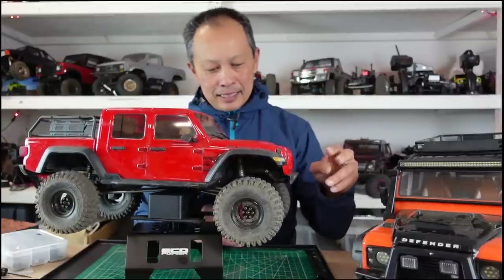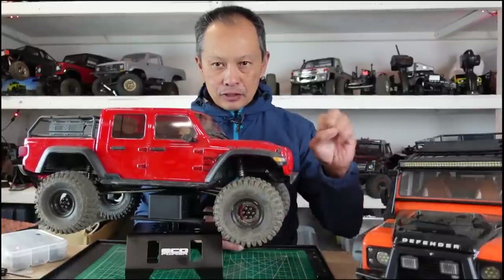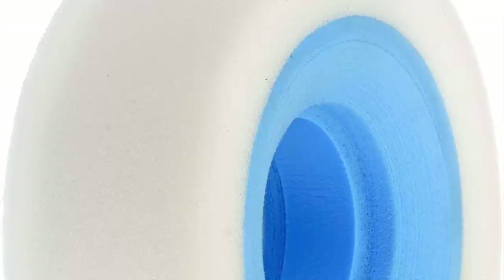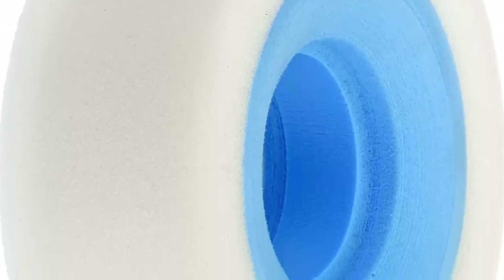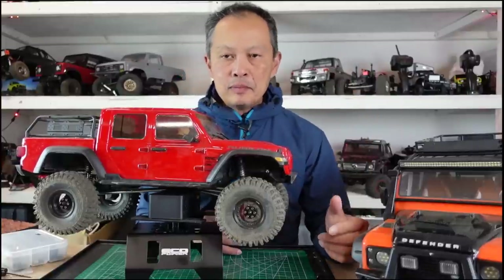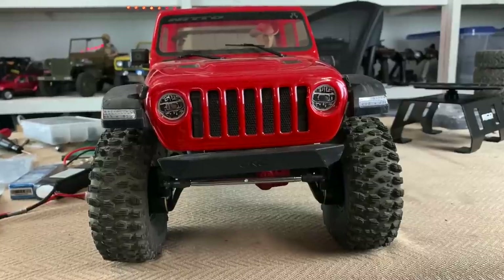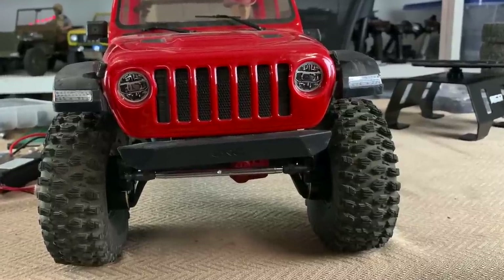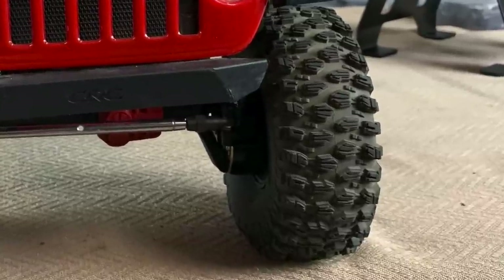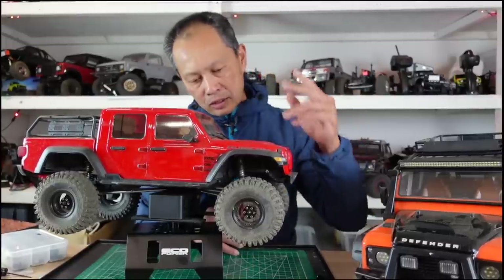So those are two upgrades: the wheels and the brass. The third upgrade is ProLine dual-stage foams and Hyrax tires. Hyrax is one of the best — there are others out there like Team Ottsix. You want the normal G8 compound if you have a heavy vehicle and want to go fast, and you want the Predator compound if you want to go slow and crawl the toughest stuff.